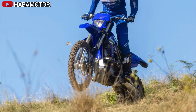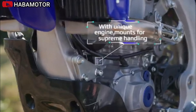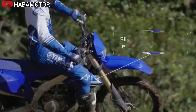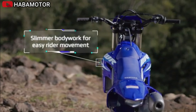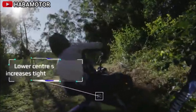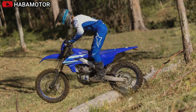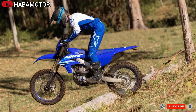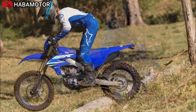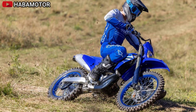The all-new aluminum bilateral beam frame provides the right balance of strength and flex for improved stability and cornering performance, with a lighter, more agile feel and increased traction. The slimmer, flatter body design includes a more narrow fuel tank, lower airbox, and narrower radiator shrouds for better control, and the improved rider triangle offers increased legroom between the seat and foot pegs. The fully adjustable KYB coil spring-type fork with speed-sensitive damping now includes a hand-adjustable knob, and the linkage-type rear suspension features a KYB shock with revised settings for improved stability.